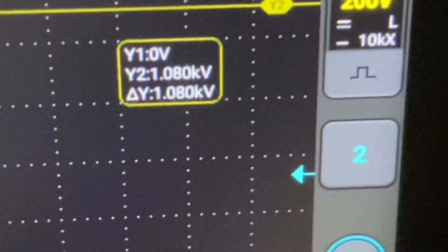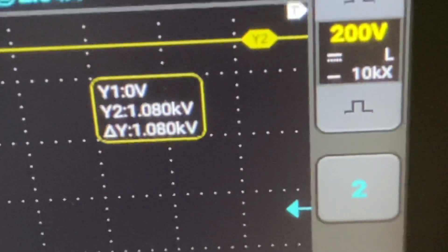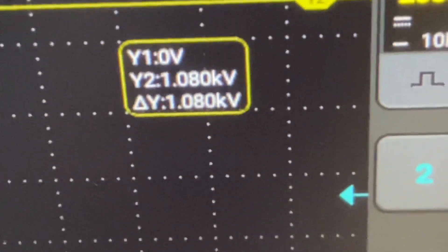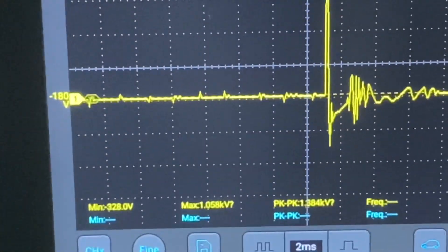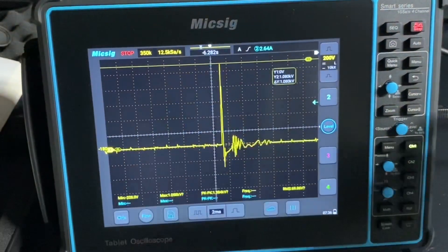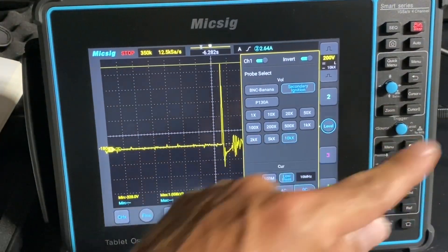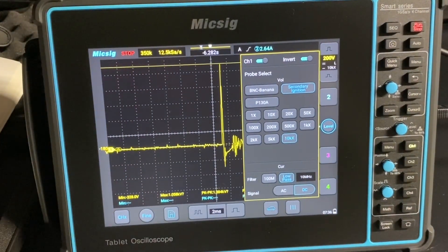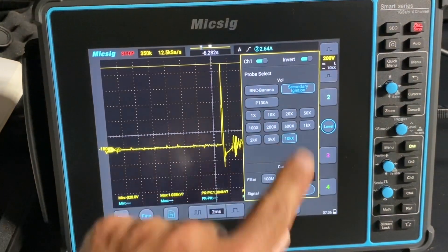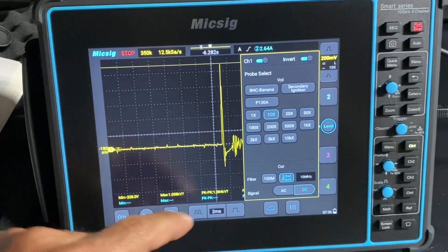So we're looking at - one kilovolt it looks like. One kilovolt, so that's one thousand volts. Now I'm not sure if I showed it in the menu here, but for secondary ignition the probe I'm using is attenuated at 10,000. So we want to hit 10,000 - 10x for 10,000. That way we get the correct numbers for our readings and measurements.